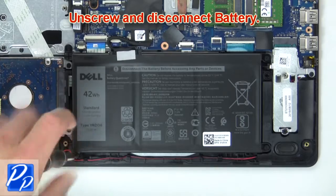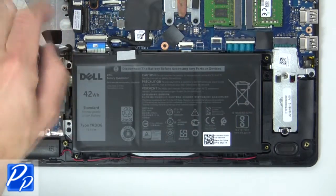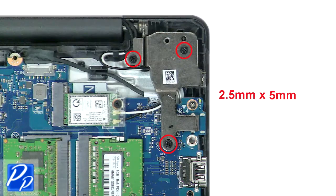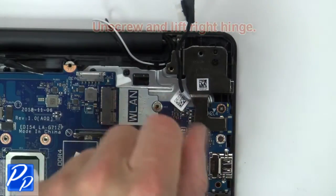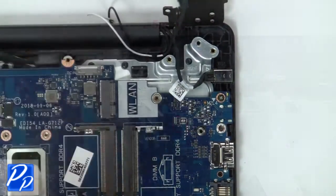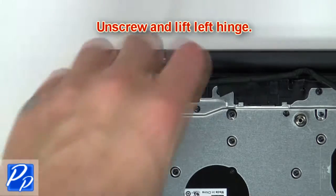Now unscrew and disconnect battery. Then unscrew and lift right hinge. Now unscrew and lift left hinge.